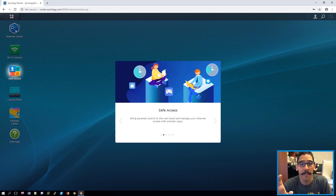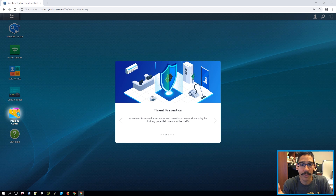One of the new features in the SRM update is safe access, which I like a lot. You also get threat prevention, which is pretty awesome — but you don't get it automatically. You have to go into the package center, download it, and install it within your wireless router.